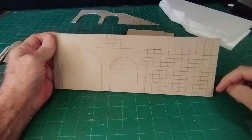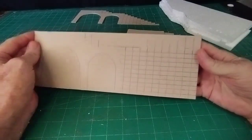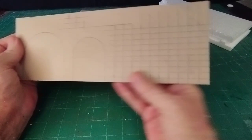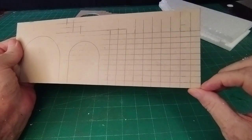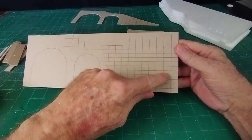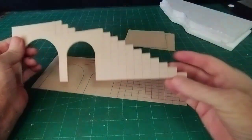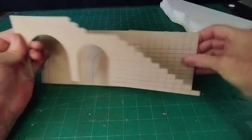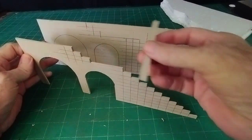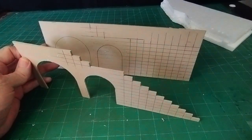I want some steps leading up to a path leading over these two arches, so I've got to decide how high I want the steps, how long I want the steps, and how many steps. I've made this grid - three eighths of an inch high and half an inch (12 millimeters) long, and there are 10 steps. Mark out a grid like that and cut them out. When I've got two pieces either side like that, that gives me room to put my steps and risers in - the riser goes vertically and the steps, which are longer, sit on the top.